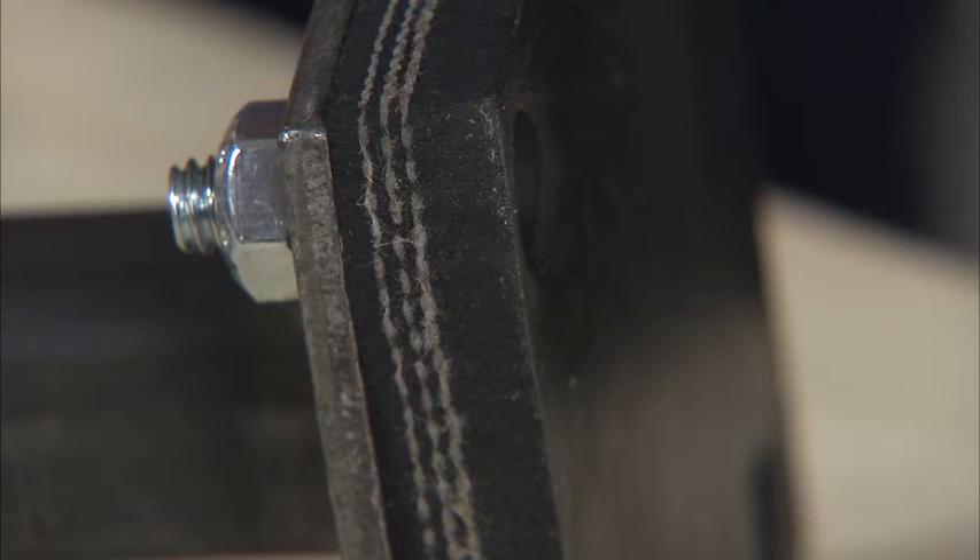The flathead bolt will be recessed in the bottom of the brake pad, like this. Now just use those same steps for the other three bolts.